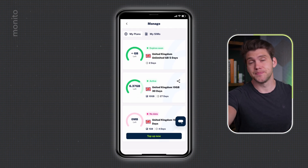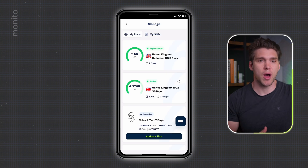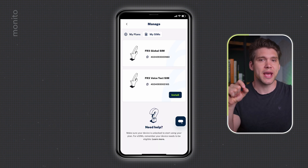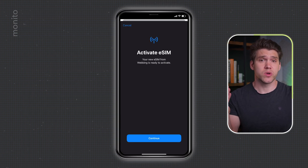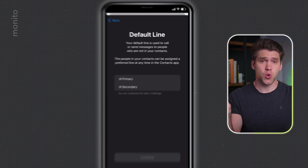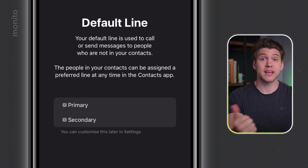If the plan hasn't appeared yet, just give it a few moments and try refreshing — it will eventually show up. Because this is a voice and text plan, we do need to install another eSIM. Tap My SIMs and you'll see a new one; tap Install. The process is very similar — hit Allow and then Continue. Once it says 'Mobile Plan Setup Complete', tap Done. Here we have two options: Primary, which is our normal SIM, and Secondary, which is our FlexiRoam voice plan.